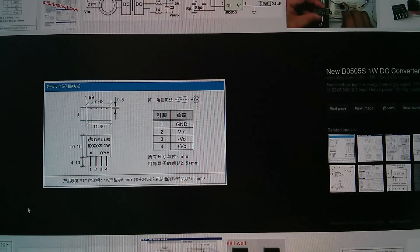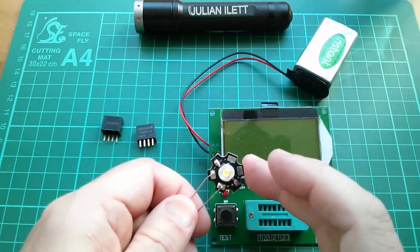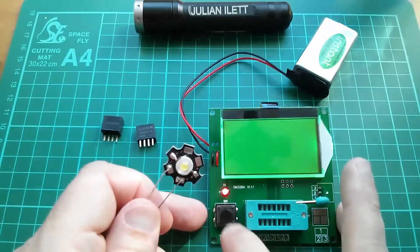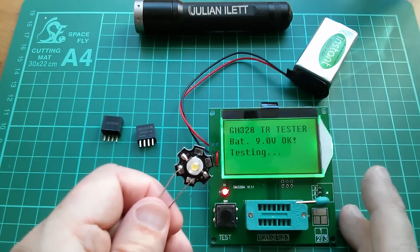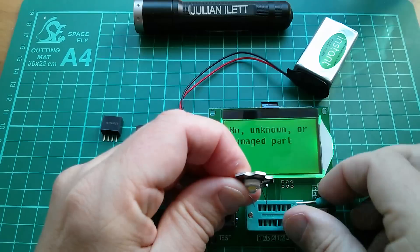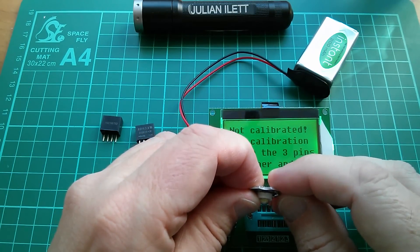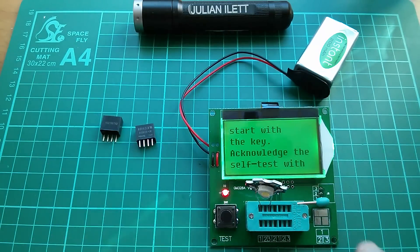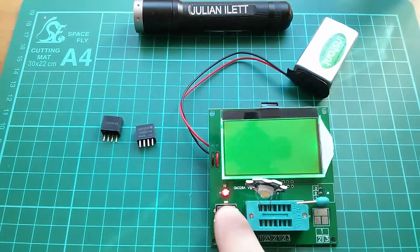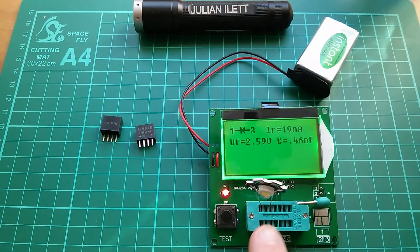What if I could wire that up now? I've got a high-power LED. What's the forward voltage of this LED? Let's put it between pins 1 and 3 and find out. It was pulsing — that's interesting. It's saying the forward voltage is 2.59 volts. That seems rather low.